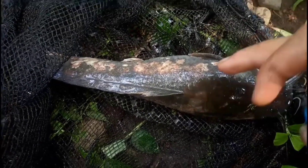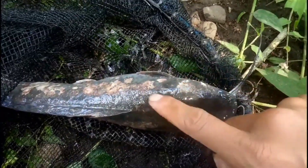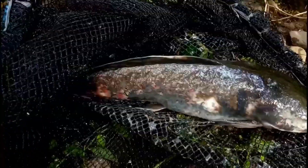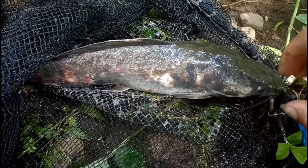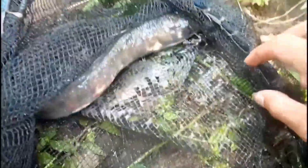Gejala umum yang sering muncul saat ikan lele terserang jamur adalah munculnya bintik-bintik berwarna putih atau sering disebut white spot. Selain berupa bintik-bintik berwarna putih, jamur pada tubuh lele dapat berupa benang-benang halus seperti kapas yang menempel pada kepala, insang, sirip, ekor, dan bagian tubuh lainnya.